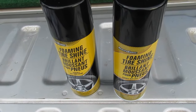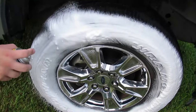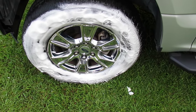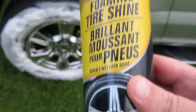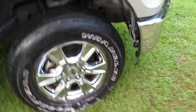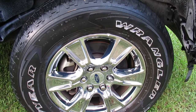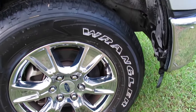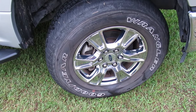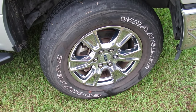Next I'll be trying out the tire foam. We got all four tires done, and believe it or not just one eight-ounce can did all four tires. The first tire we did looked pretty good — maybe not quite as deep and dark a shine as premium products, but not bad. However, after the tire is completely dry, they look like we didn't even use anything on them at all. I'm definitely not impressed with the tire foam.